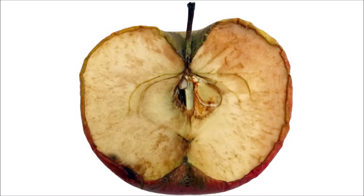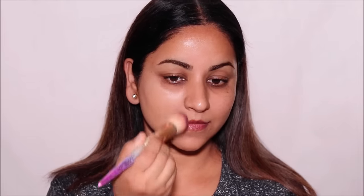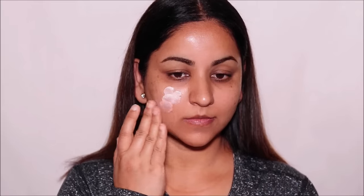Have you observed how some fruits and vegetables, when you cut them, change color after some time? In the same way, sometimes when we apply foundations, they change color and become deeper and more orangish after some time. That's called oxidizing. Simply put, it happens when a chemical reacts with another molecule. Hi everyone, it's Smita. Today I'm going to be showing you how to stop your foundation from oxidizing using these simple steps.